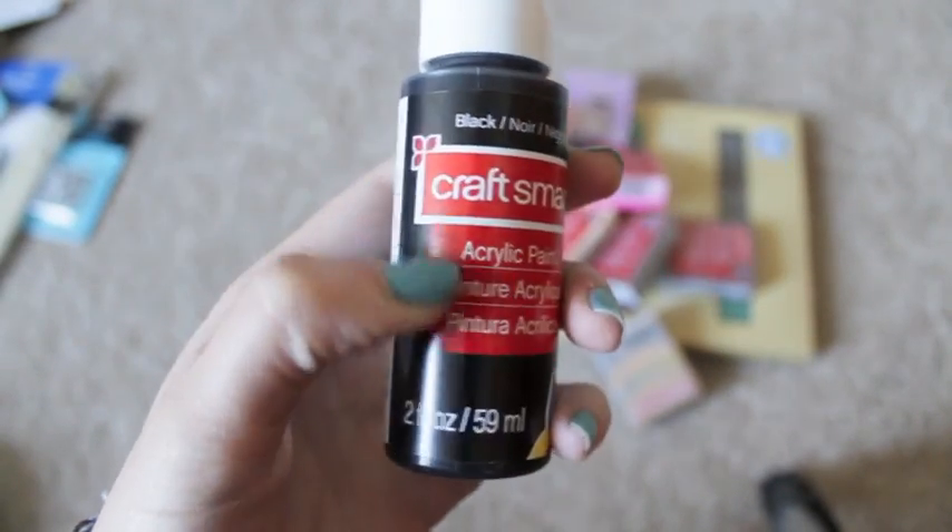Next up I got some Craftsmart black paint, because this was the only color of paint that I didn't have and I really wanted it, to do some cute little kawaii faces, because I'm going to start doing clay charms again.